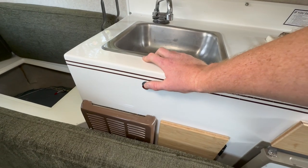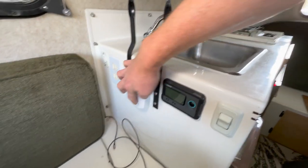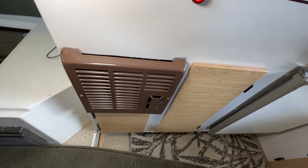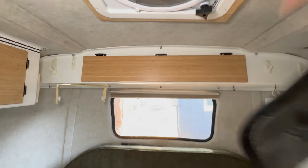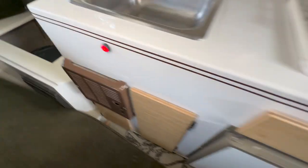Now we've got everything hooked up to power. This is the water pump — we've got running water. We can flip this on, kick it up, and it'll engage the heater blower and get things running. Propane's off so I shouldn't really run that anyway. Now the fan works. The fridge we can run off 12 volt — give that a second to kick off.